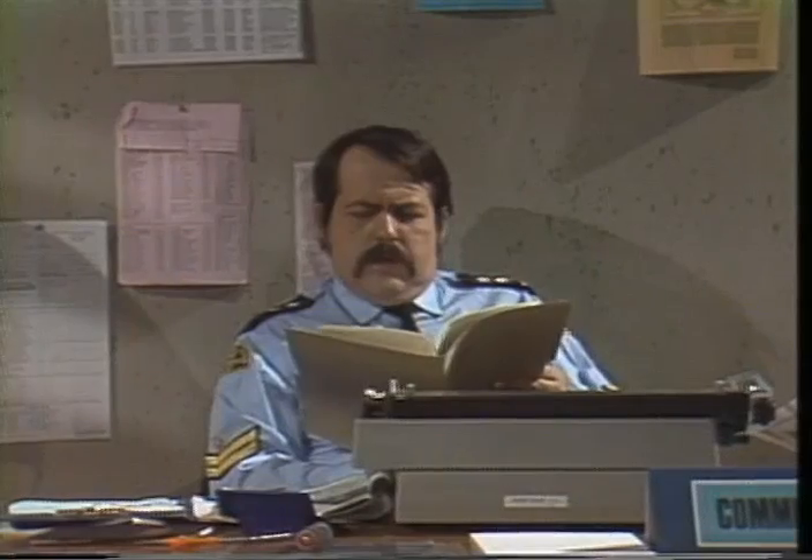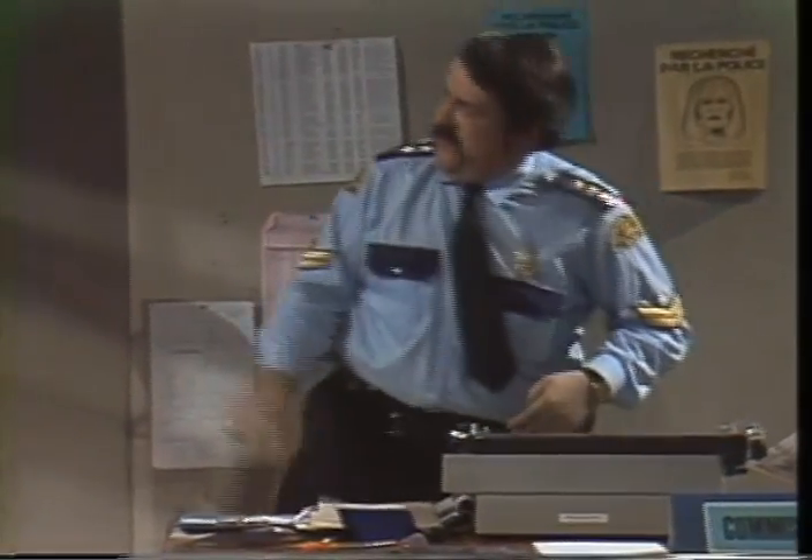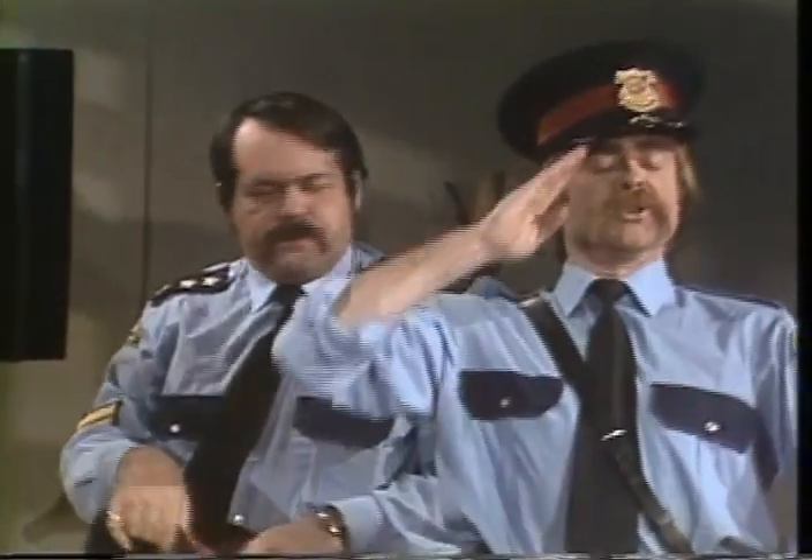Bonjour, monsieur le commissaire. Bonjour, monsieur l'agent. Maintenant que vous êtes arrivé, je peux aller manger. Enfin. Oui, monsieur le commissaire. Et vous allez garder le commissariat, monsieur l'agent? Oui, monsieur le commissaire. Bon.